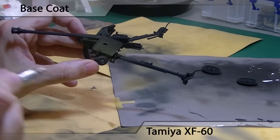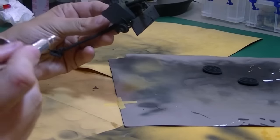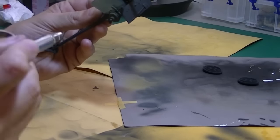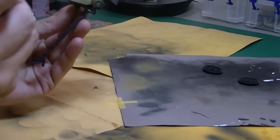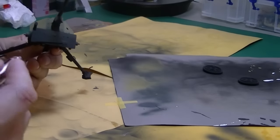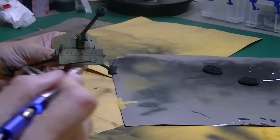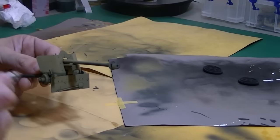This is the base coat — just Tamiya XF60. Sometimes people tend to think it's not a terribly good color, but I like it just the way it is. You can mix it with XF55, which is buff, and do your own mixes, but I tend to like what it looks like once I put weathering on it. So, just XF60.